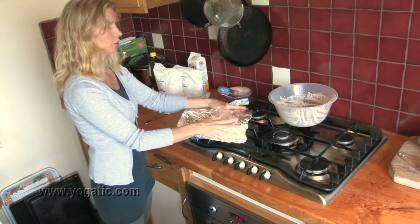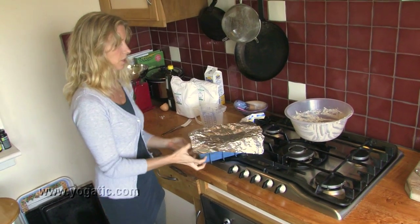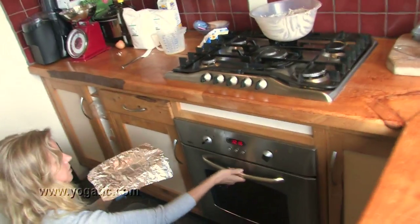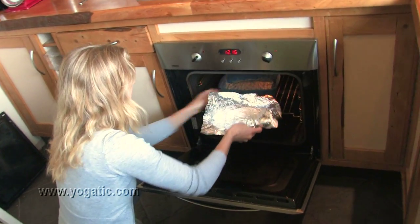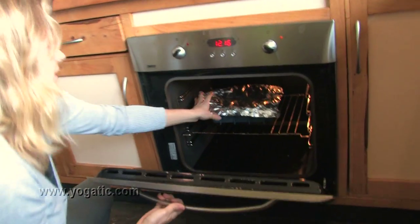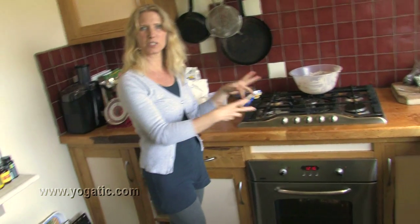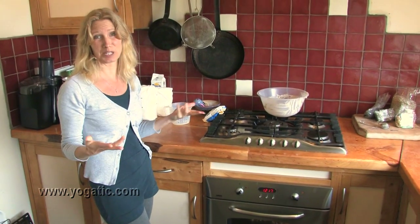When the whole mix is in the shape, loosely place some tin foil over the form — we're not folding it around — and put it in the oven. Preheat to 200 degrees. Bake for 40 minutes, then take the tin foil off and leave it for another 20 to 25 minutes.